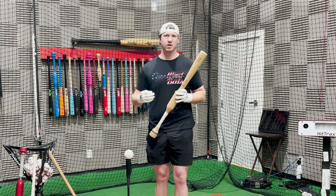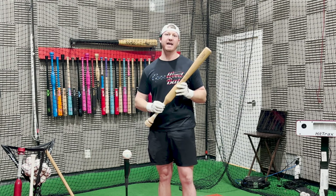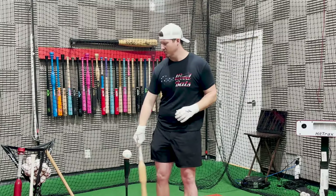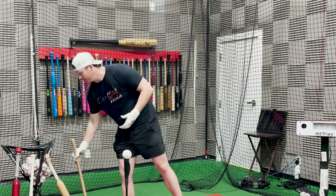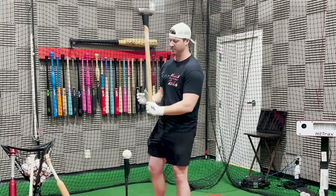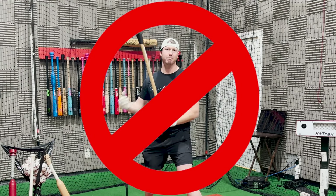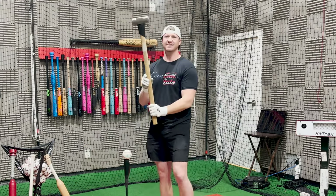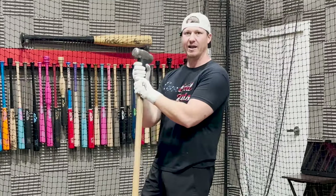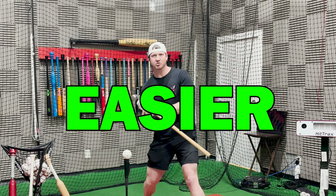Before we get into this drill, you first have to understand how to increase your bat speed and power. If your goal is to increase bat speed, you want to train with a heavier bat. But the big issue is all the heavy bats are end-loaded. It's kind of like this sledgehammer here — if I hold it from the handle with all the weight on the end and try to swing it, it's going to feel way too heavy, and it's going to break down my mechanics. But if I hold it from right below the weight, the sledgehammer is a lot easier to control.